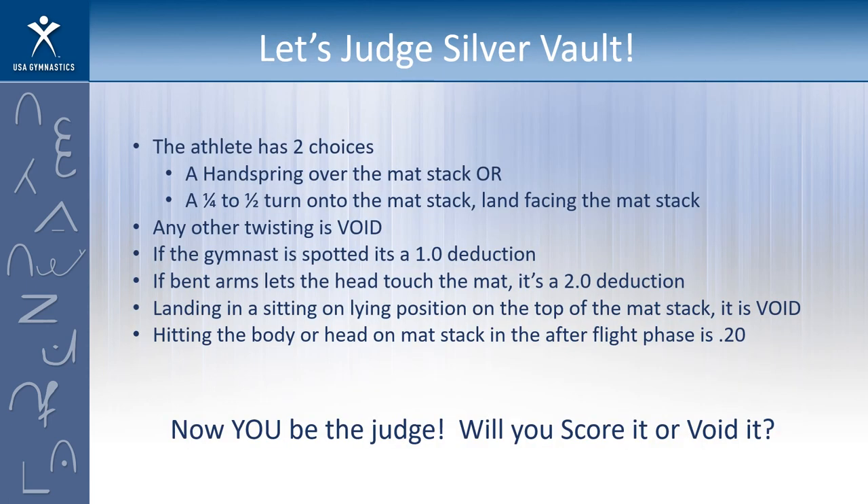Let's talk about silver vault. The silver athlete has two choices: she can do a handspring over the mat stack, or she can do a quarter to half turn onto the mat stack and land facing it. Any other twisting is void — they get a zero, no score. If the gymnast is spotted, that's okay — she just gets a one-point deduction. If the arms are bent so much that the head touches the mat, that's a two-point deduction. If the athlete lands sitting or lying on top of the mat stack with weight and support there, it is void — no score. If she hits her head or a body part on the mat stack in the after flight as she's coming over, that's two tenths.